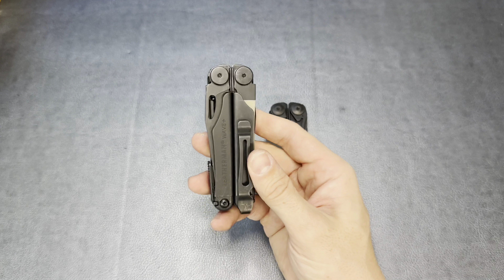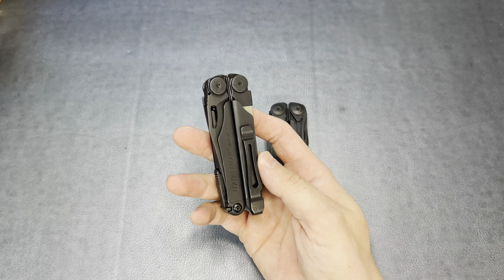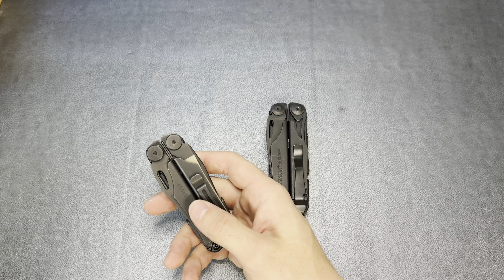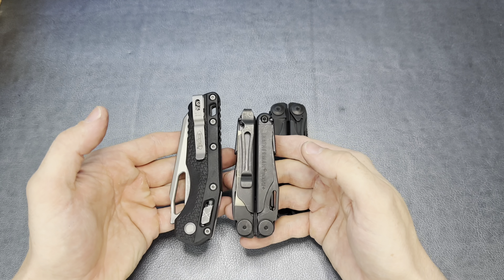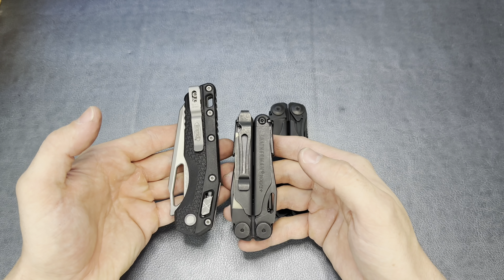There is absolutely no play in the pivots on the Surge — literally no movement in those handles in the open position. And I'm happy to say the Leatherman Wave is exactly the same. Both are very well locked out in the handles-to-pliers position. Very, very good.